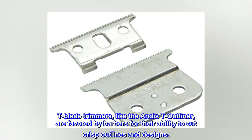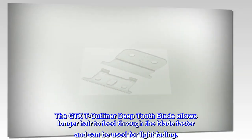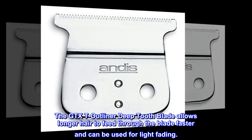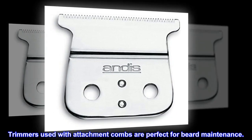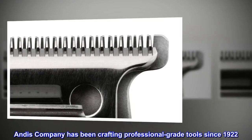The GTX T-Outliner deep tooth blade allows longer hair to feed through the blade faster and can be used for light fading. Trimmers used with attachment combs are perfect for beard maintenance. Andis Company has been crafting professional-grade tools since 1922.